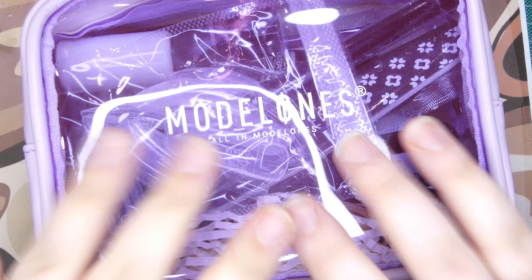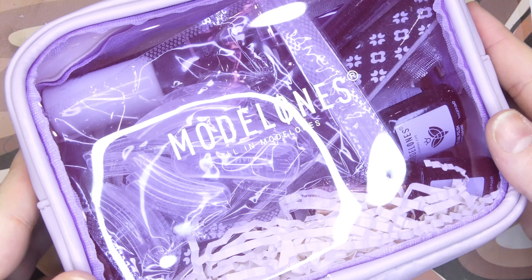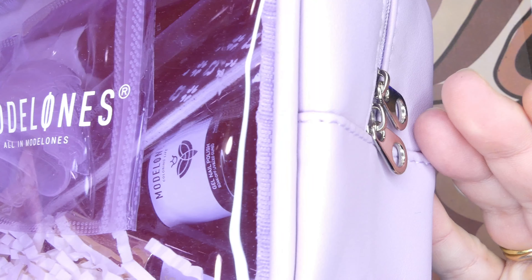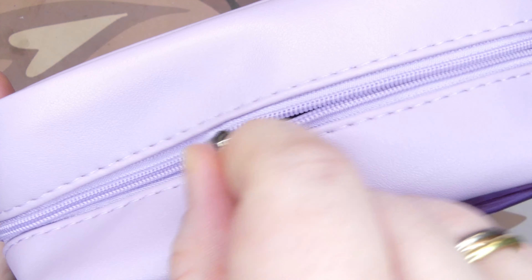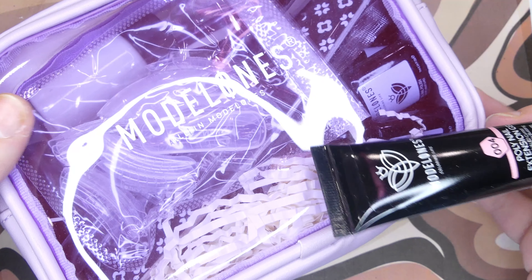Hey everyone, welcome back to Maddie's Creative Corner! Today we have a very exciting video — this is my first collab with Model Ones, and they kindly sent me their 18-piece nail gel polish and poly nail gel starter kit. It is packed with so many goodies and it comes in this cute little bag, which I'm so excited to open. Let's go ahead and see everything that's inside.